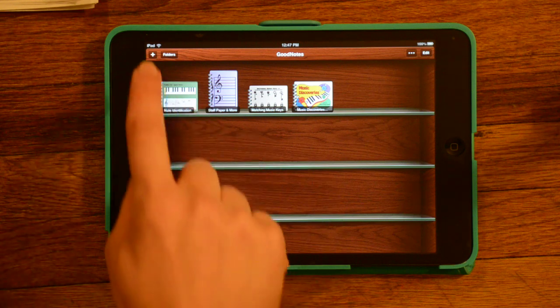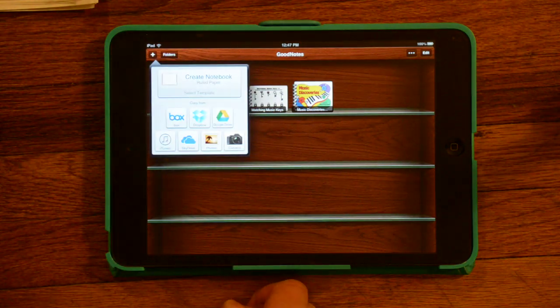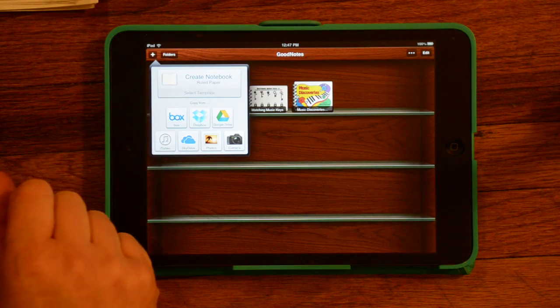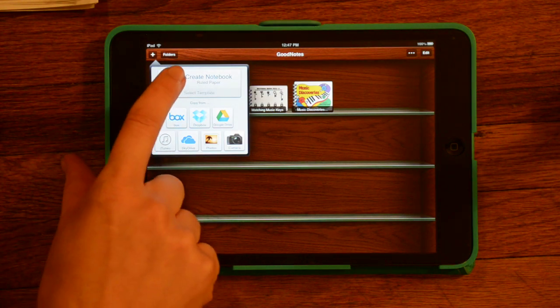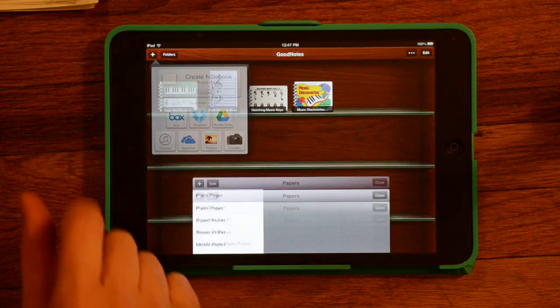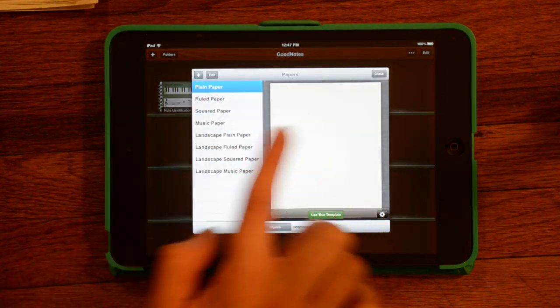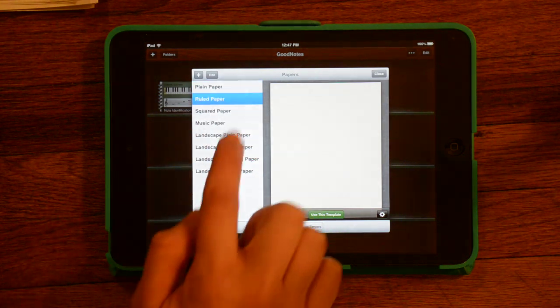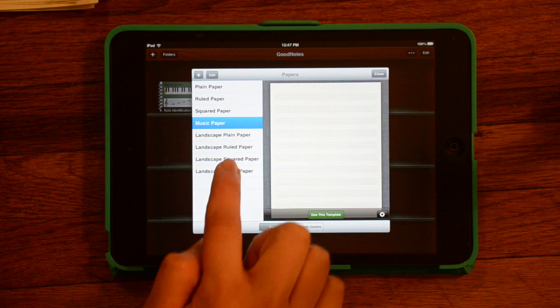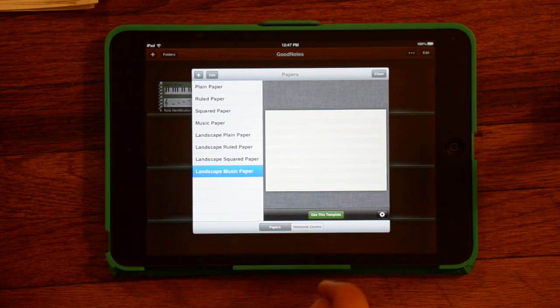To add a new notebook, you hit this little plus button in the corner. You can choose to use the templates that come with GoodNotes — either just do a notebook, or the bottom part of the button says Select Template. They give you some options for just plain paper, ruled paper, graph paper, and music paper, either vertical or landscape.